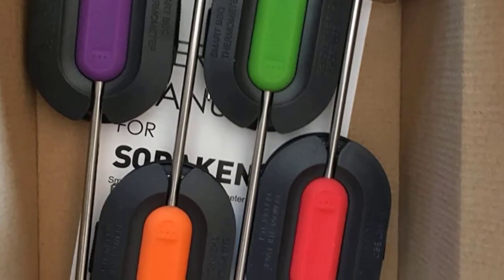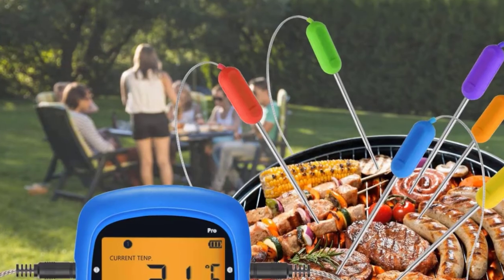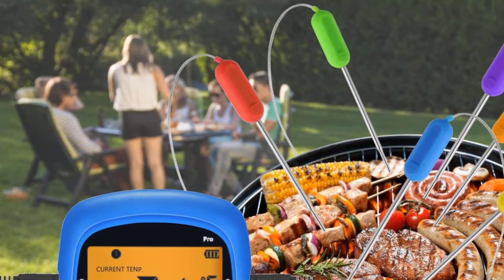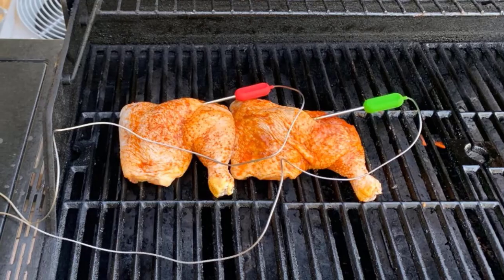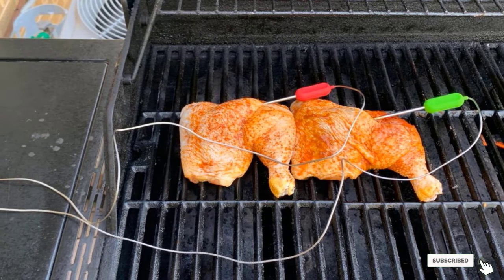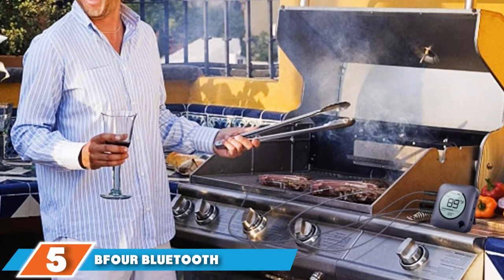The silicone probe handles are color-coded, but our tester wished the opposite ends were as well, because the wires did tend to get tangled and confusing when monitoring multiple food items. Overall, our tester thought the app worked well and found some of the design details useful. If you're looking to grill lots of different meats at the same time, this is a solid option at a moderate price.